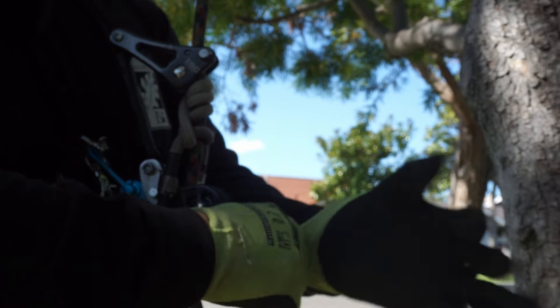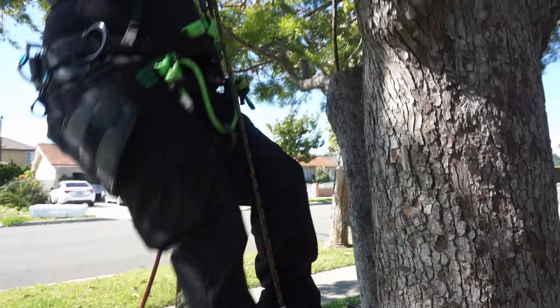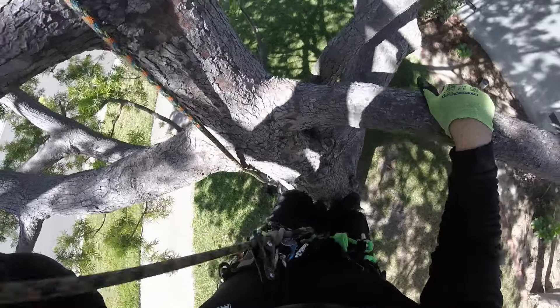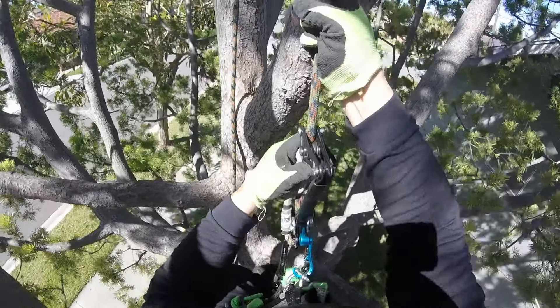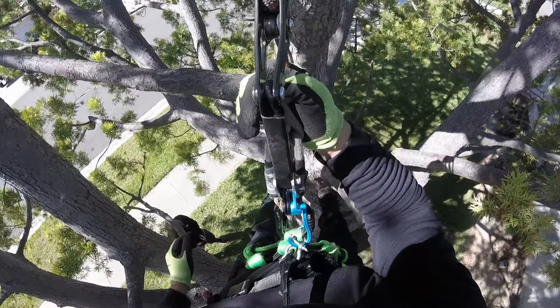Now I'll proceed into the tree, go up on a branch, and see how it works — see how it tends upward. Throw it into my ascender. All right, let's go. Pretty nice — there's no disconnecting; it's pulling up really nicely.